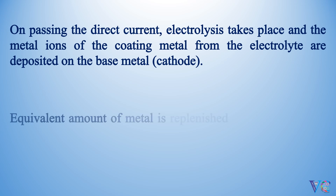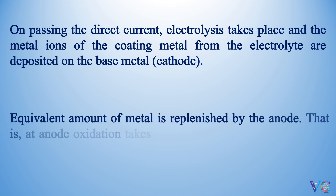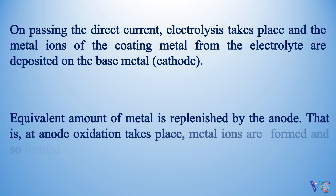An equivalent amount of metal is replenished by the anode. That is, at the anode, oxidation takes place, metal ions are formed, and the so-formed metal ions go into the electrolyte solution.